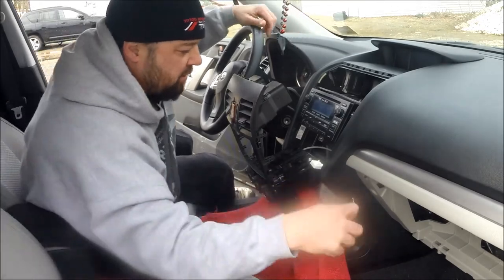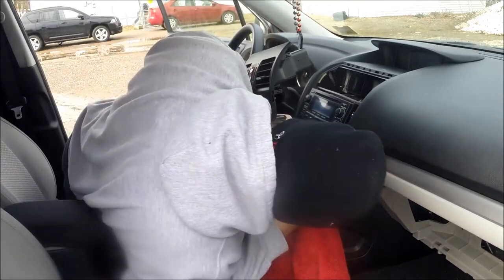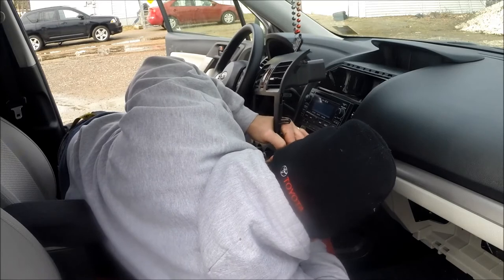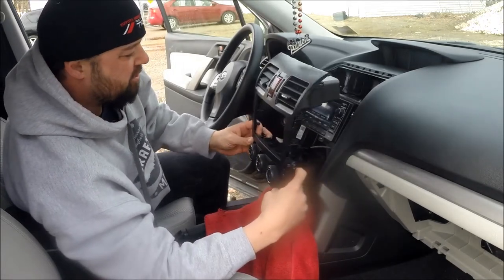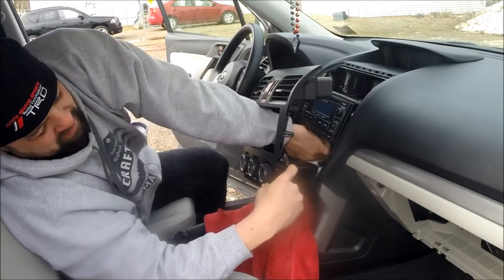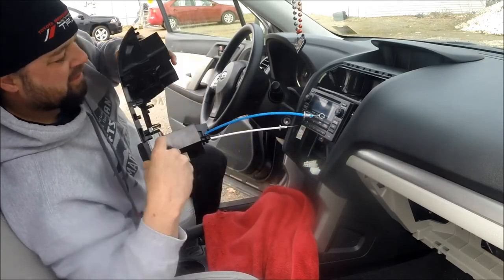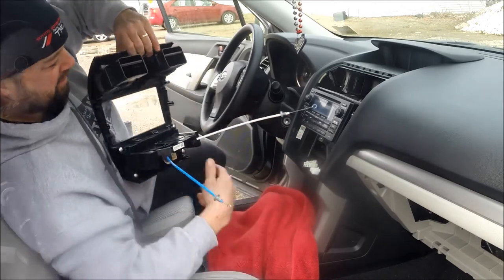Then you're going to take your pick tool, get inside that cable. Alright, once you get both plugs undone, just pull it off. Get your white and blue cables, get them out of there. These are your two cables — just set that bezel aside.